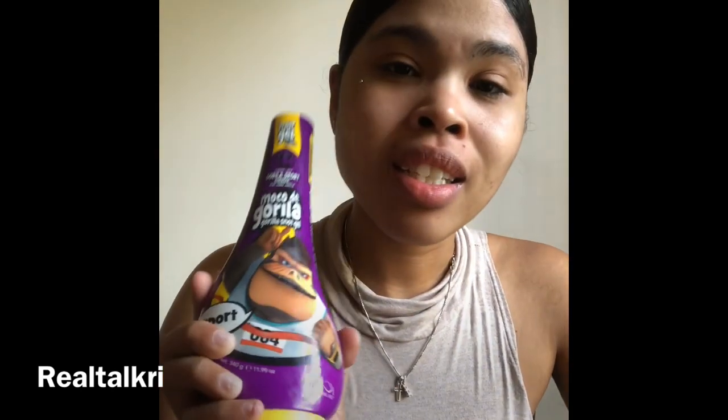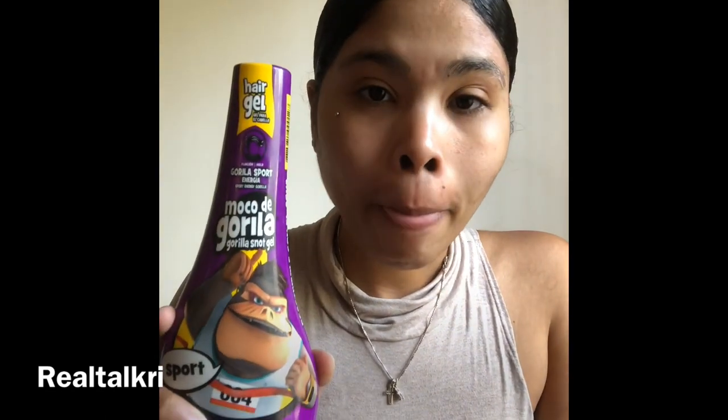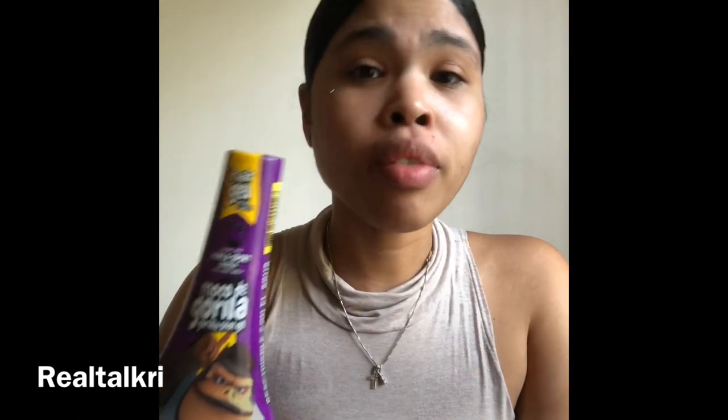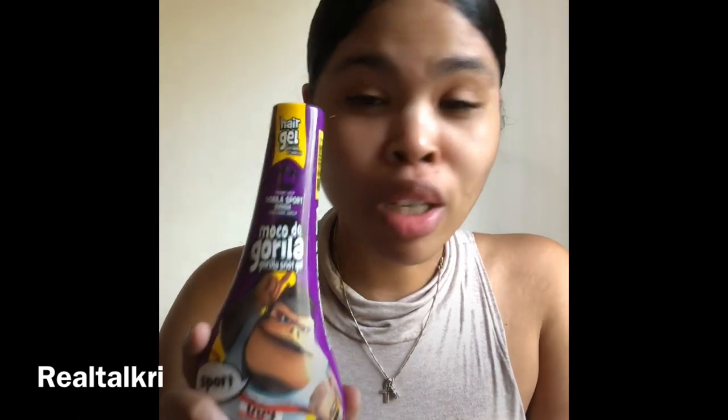One of my staple products that I use, you guys, is Moco de Gorilla — aka Gorilla Snot. This stuff right here is the bomb. If you're into doing buns, ponytails, stuff like that, you like your edges to stick and stay, and when you do style them, this stuff right here is going to glue your hair in place. It's going to work awesome.